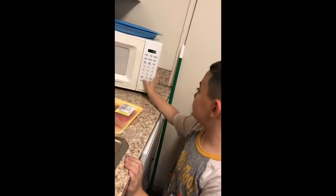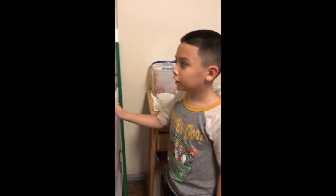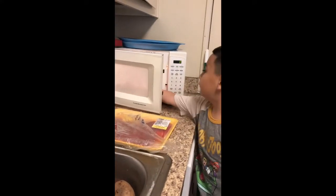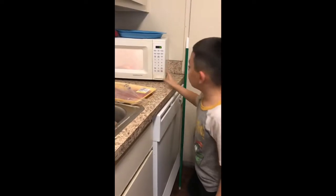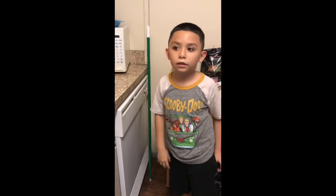My kid wants to show you guys how to heat up a pizza — you press that, wait, nine, eight, seven, stop it, it's done, it cooks, boom. Okay, sorry about that guys! That was Benjamin — he just wanted to show you guys how to heat up a pizza.